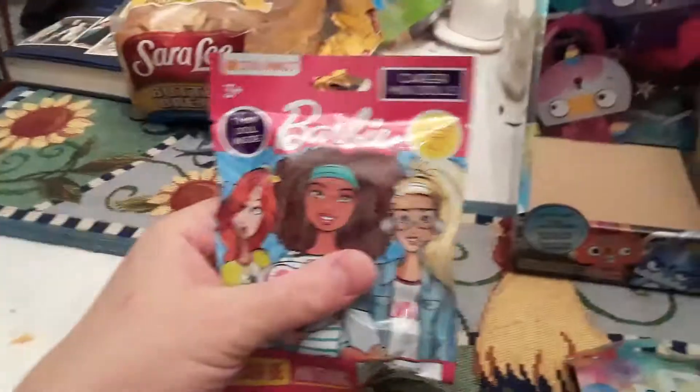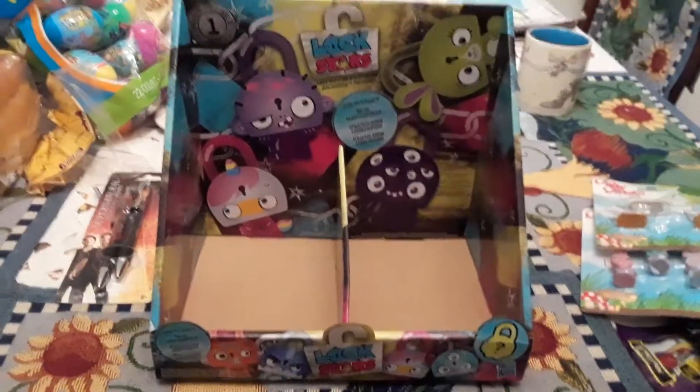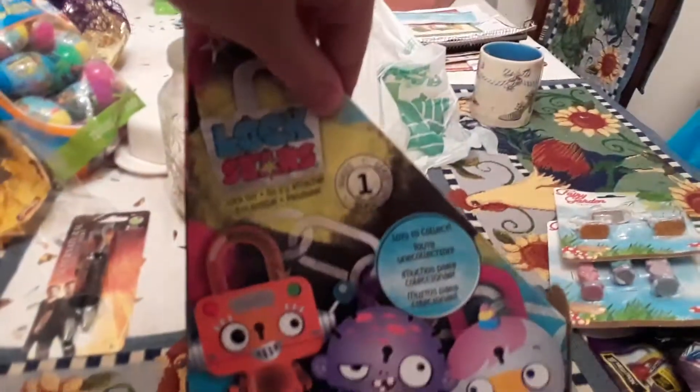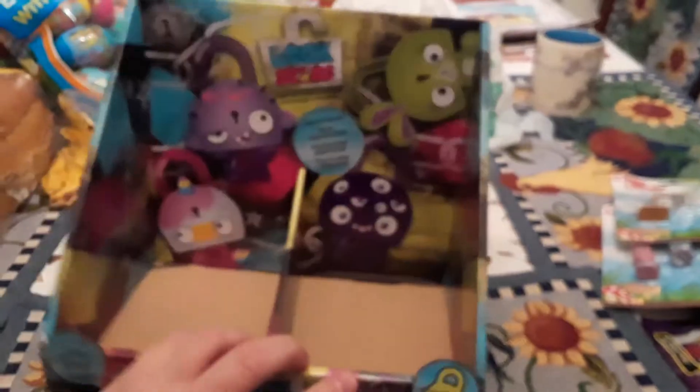This right here will probably be the next video. Lockstars — I don't know anything about them, but it was a dollar and I like the box; the box has cool art. You can only find one, which is not as cool. I like to collect these boxes, laminate them and stuff. They have nice art. I wonder if anybody else collects boxes like this, because art is great.